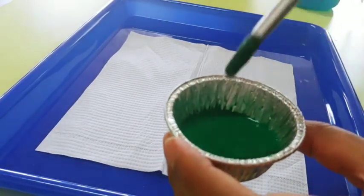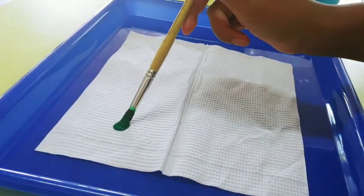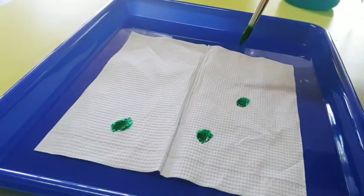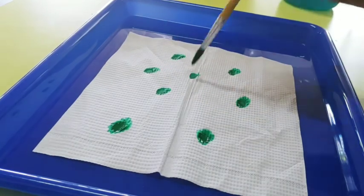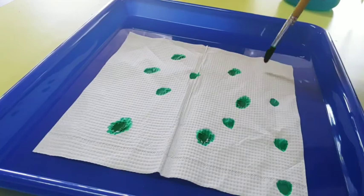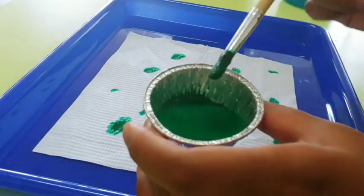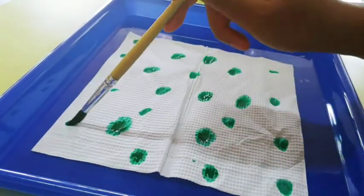I'm going to start with the color green and dip it in a little bit and then make little spots all over my paper towel. You can put your spots anywhere you want to. We want to make sure that we cover the whole paper towel so that we don't see any more of the white spots.